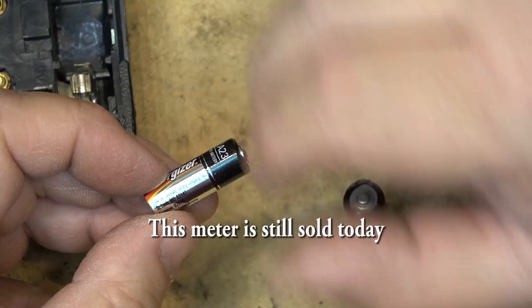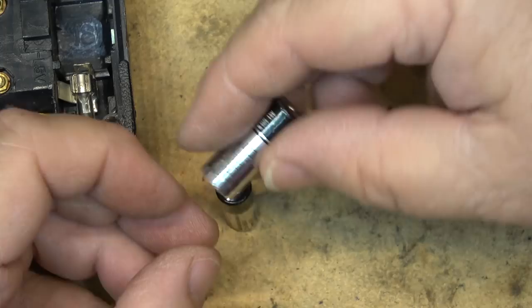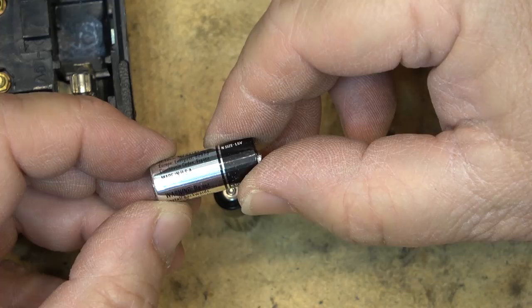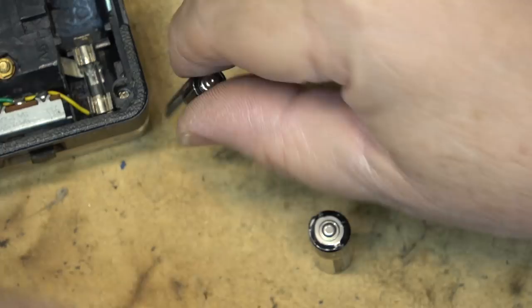I don't know exactly how old this battery is, but I got this meter in 2005, so this battery is like 17 years old, and it was used a fair bit until we got digital equipment. This other battery is just as old, and it says made in USA — no leaky batteries here, not like some batteries today that would be leaking even while fully charged.